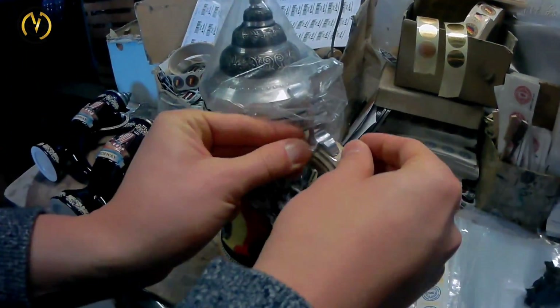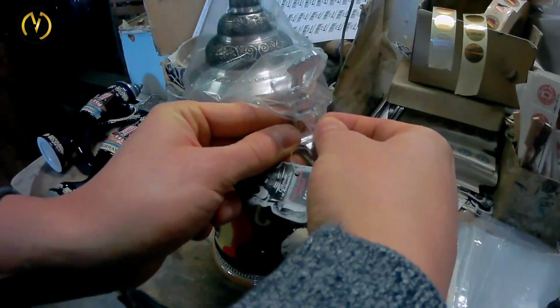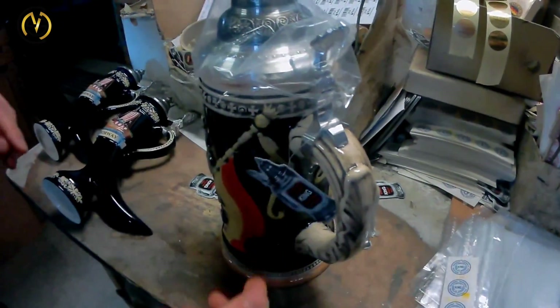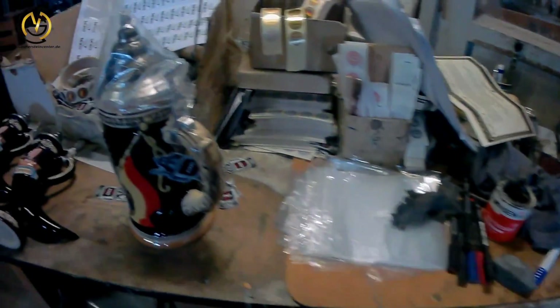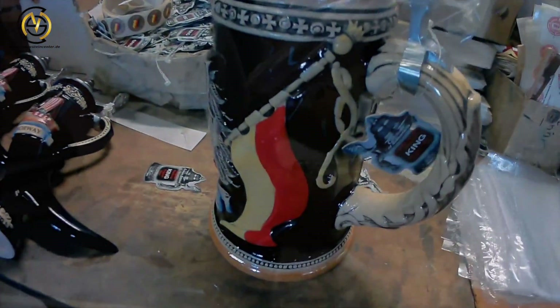Finally, the stein gets covered with a plastic sheet to protect the pewter lid. The brand name is then put onto the stein, showing you that you have a real authentic German piece of art.